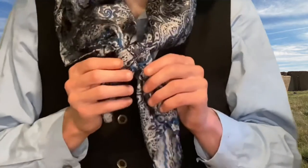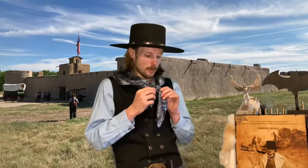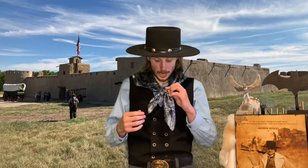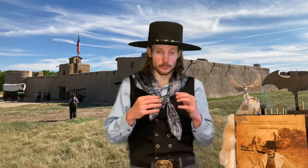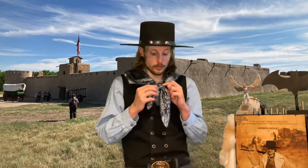That is the four corner cowboy neckerchief knot. Now you have a very stylistic way of wearing your neckerchiefs. And I must say this is one of my favorites and it's not that tough to learn. Just follow those directions and you should have it within a couple of tries. Not too difficult.